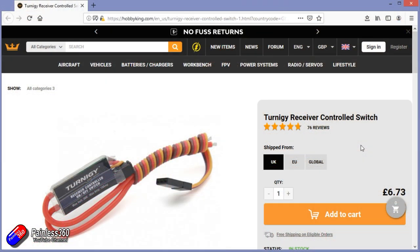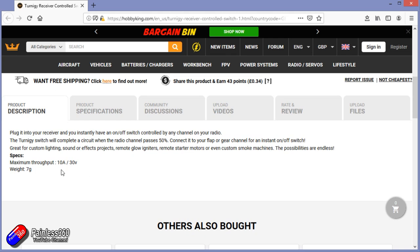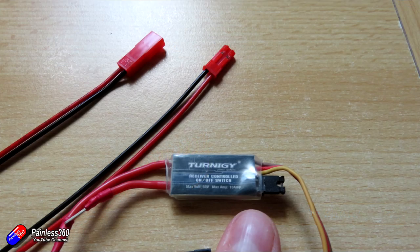I always like to have a couple of these in the box because you never know what you're going to need them for. The rating of this is 10 amps and up to 30 volts. So this is also a very handy thing to have if you're a scale modeller working on RC cars or trucks where you want things like headlights, indicators, horns, or even smoke machines — as long as it pulls less than 10 amps and uses less than 30 volts.